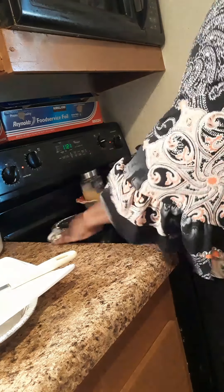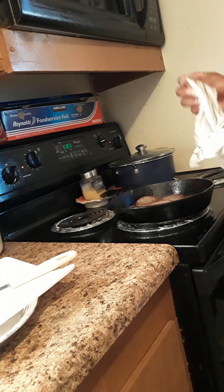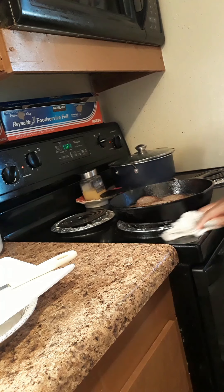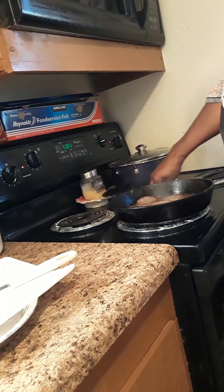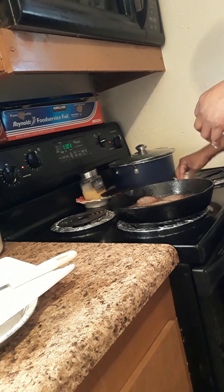So today we are having grits, which I've already started back here. I'll go ahead and give them a quick stir and have them just simmering. We have grits, sausage, eggs, pancakes, and salmon patties.